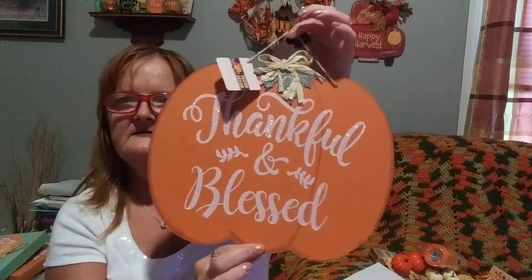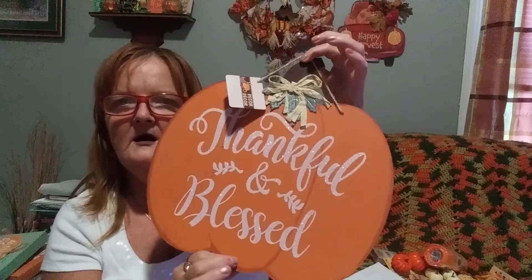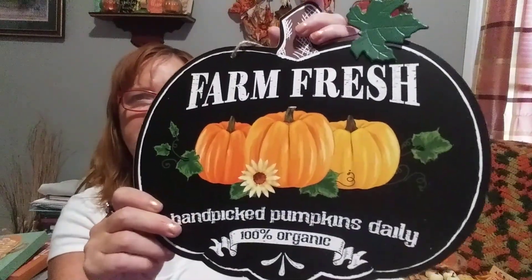I picked up this Thankful and Blessed pumpkin - I'm going to use this, not to hang on the wall, but I've got a little treat for y'all, you'll see. I have another one of these, but I needed an extra one for the surprise. There's also this one that says Thankful, Grateful, and Blessed with leaves and pumpkins on it.